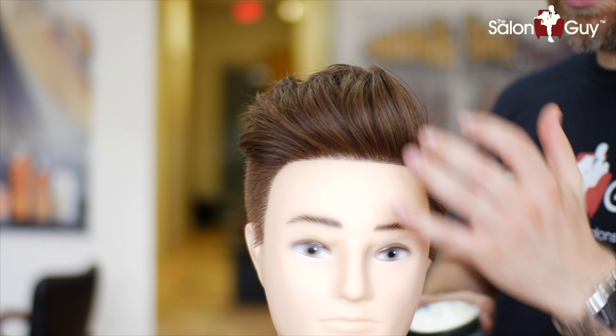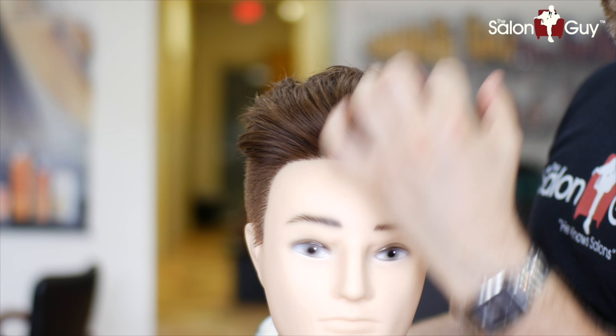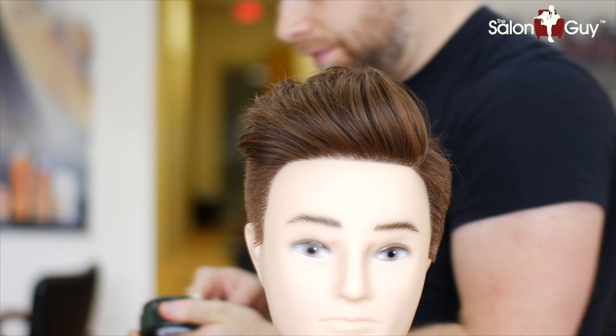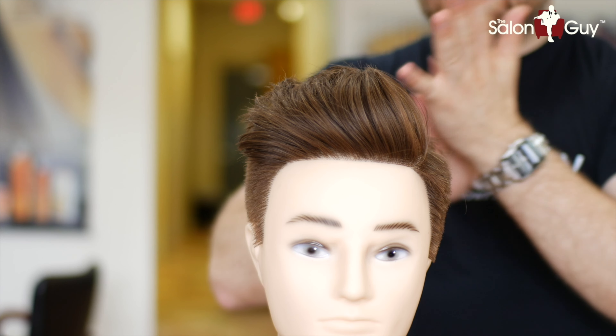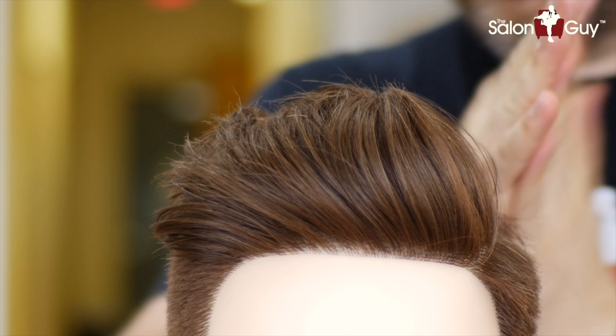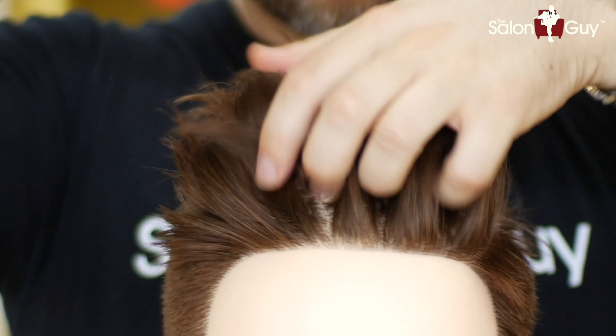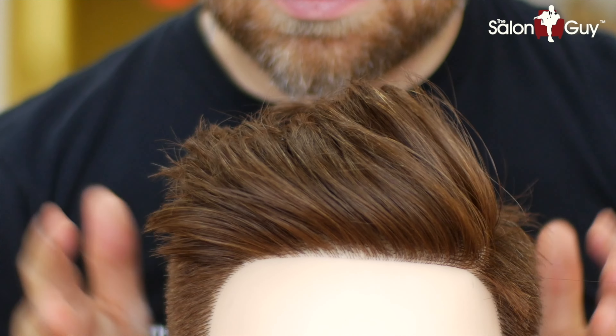What I did now is I simply took that same style from before, but this time I brushed it with my hands this way and blew everything straight up because it's got that little bit of volume into the front. I'm going to take a little bit of paste, work it through my palm, then work it in from the back and bring the volume right into the front.